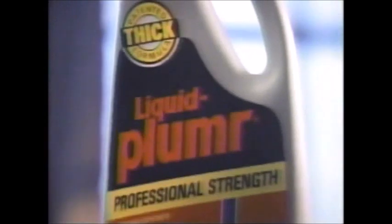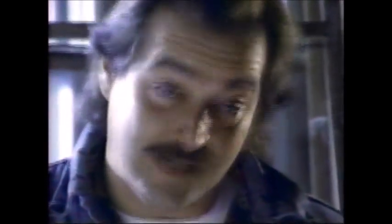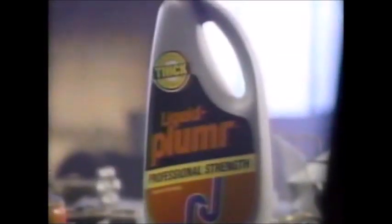People call up and say their drain is clogged. Professional plumbers use Professional Strength Liquid-Plumr. You get a big ball of hair — if you saw it on the sidewalk, you'd walk away from it. Its patented thick formula won't dilute in water. It clings to tough hair clogs and powers them away. Something like a clogged drain really isn't that big of a job, but I gotta charge for coming out there. The best liquid drain opener is in the gray bottle — Professional Strength Liquid-Plumr.